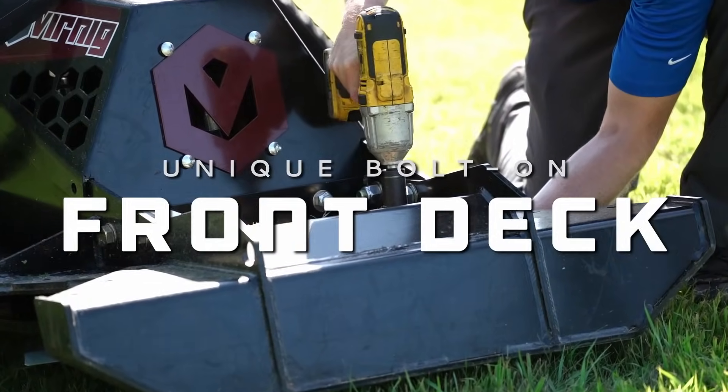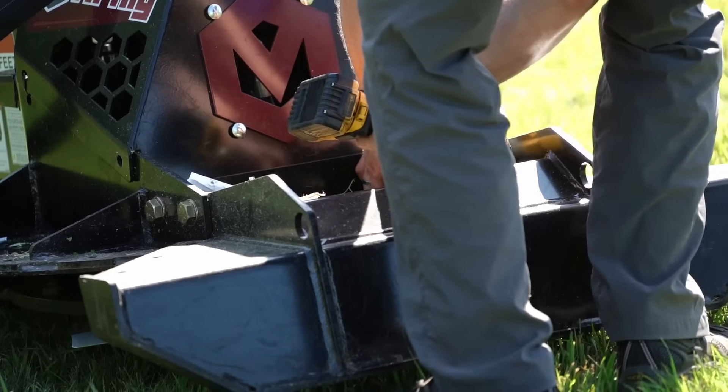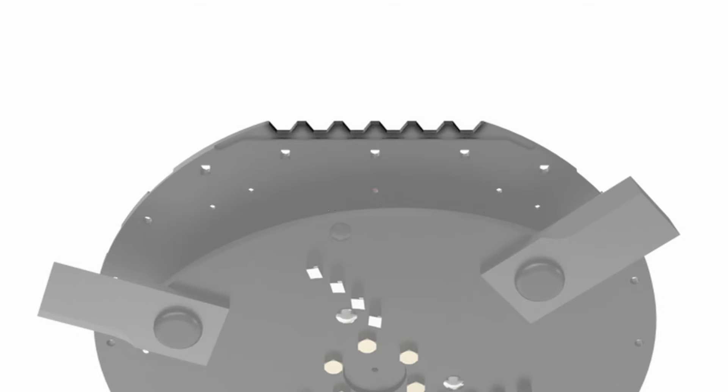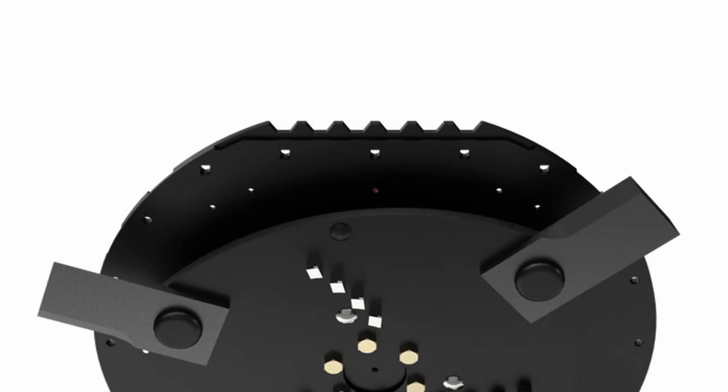The industry-exclusive bolt-on front deck can be removed for 270-degree blade engagement. Once the front piece is removed, these serrations will help guide and control where trees fall.